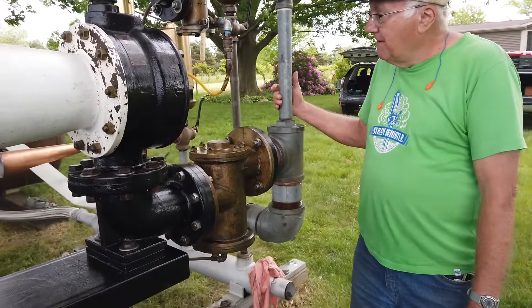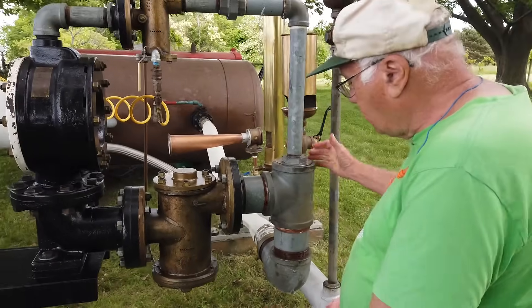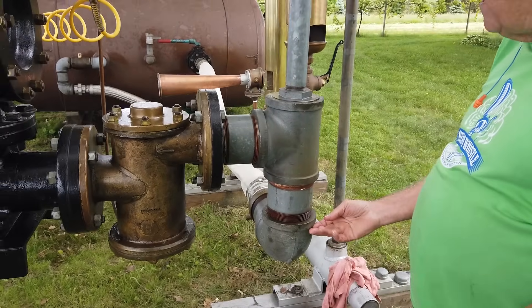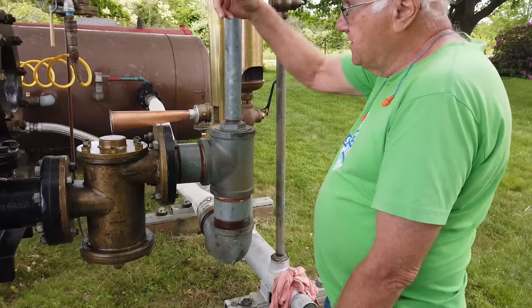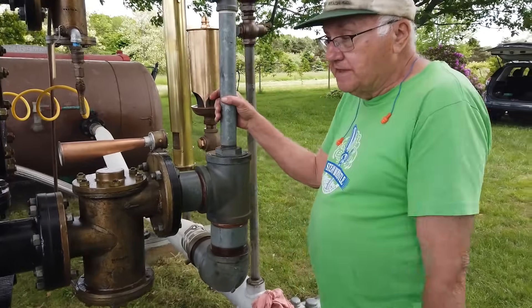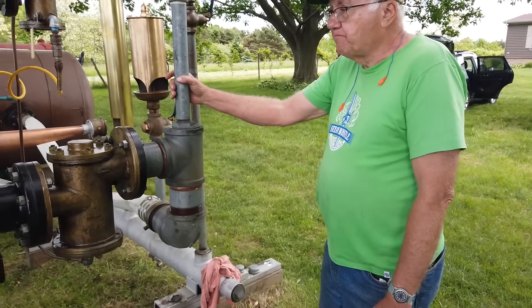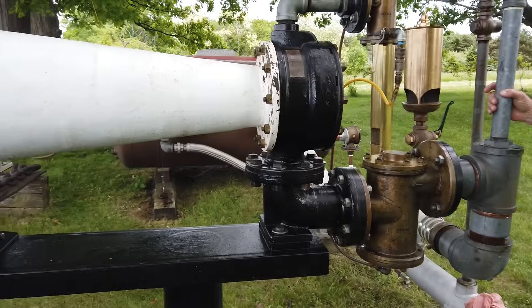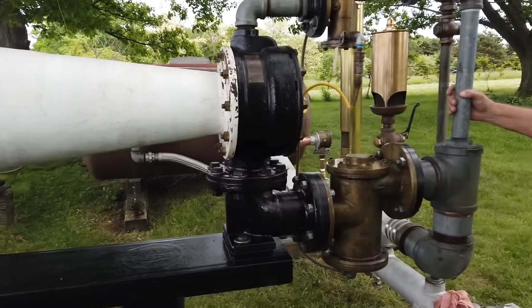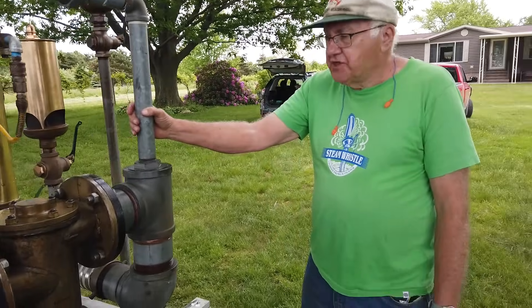I've got a 1,000-gallon tank to blow this thing with. It takes a four-inch line, and you can imagine it takes a lot of air, as well as this inch and a half. You can get a fairly good-sized blast from that 1,000-gallon tank running at full power. These were good for, on average, about 30 miles over water — sometimes more, sometimes less, depending on the atmospheric conditions.